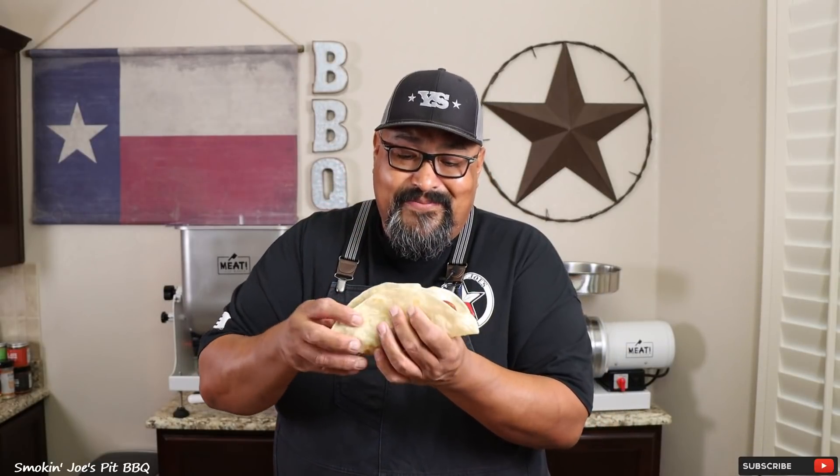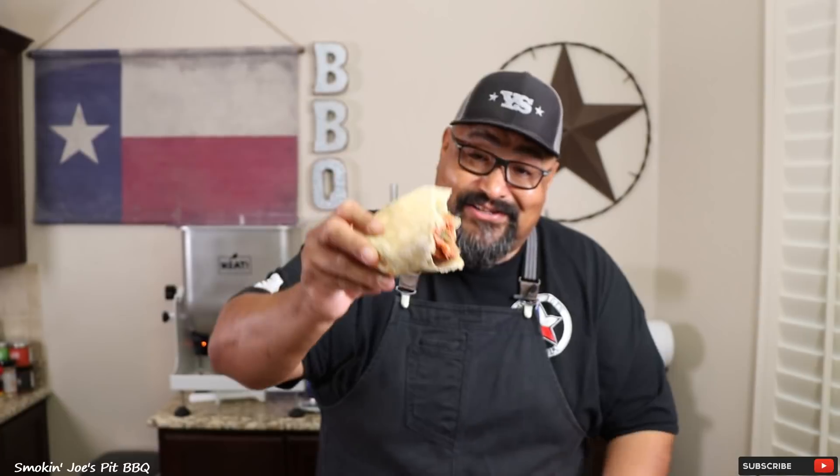Let's give these chile relleno sausages a try. Look at that — got some cheese and some poblano pepper, still steaming hot. That cheese and that poblano pepper really have an authentic Mexican flavor. This is delicious. The texture of the sausage is perfect — you have that creaminess from the cheese and that smoky poblano pepper. This is an amazing sausage. We're going to make ourselves a traditional Texas taco with a homemade flour tortilla. If you're into making sausage, follow this recipe and you will be amazed at the flavor of this chile relleno sausage.